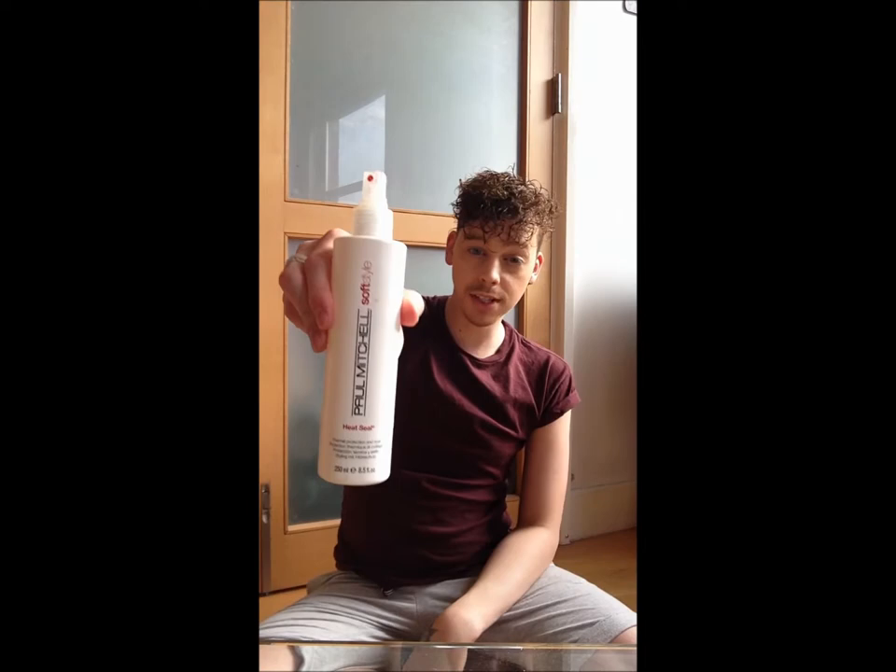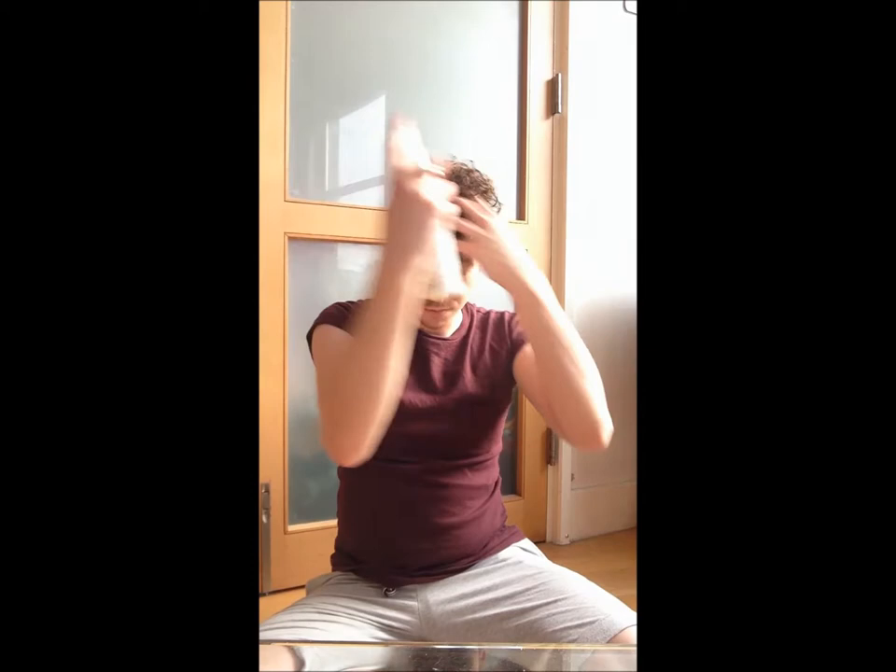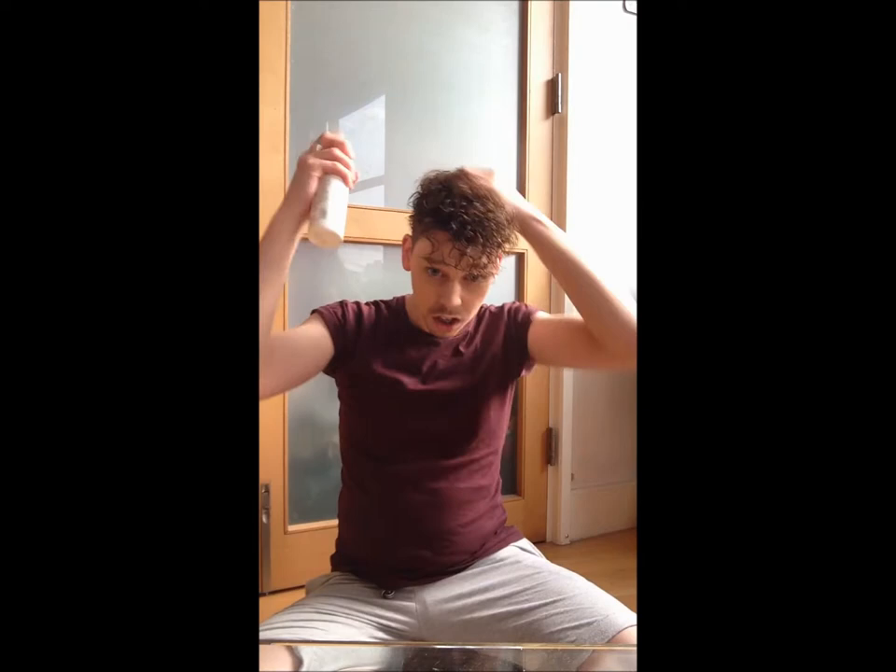Now that it's all worked through, I'm also going to put in one more product — I'm going to use some Heat Seal by Paul Mitchell as well, because this is a heat resistor. So not only will it protect against hair dryer heat and straightener heat, it's also got a humidity resistor in it. Because my hair is curly, if the air is a bit damp outside my hair will start to curl up again. This won't stop it doing that, but it will fight against it to stop it going too frizzy.